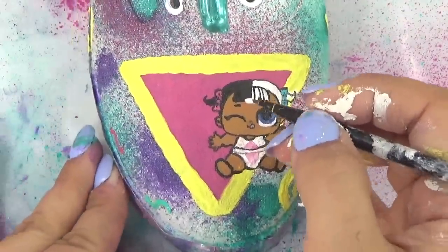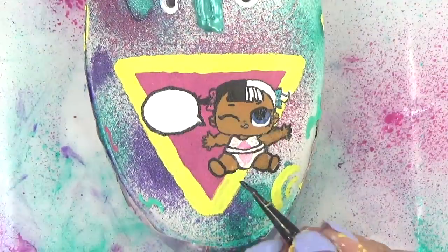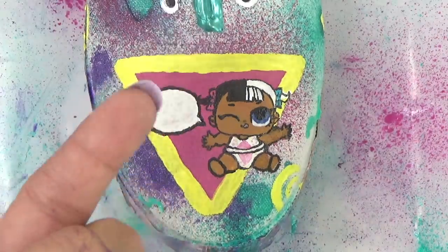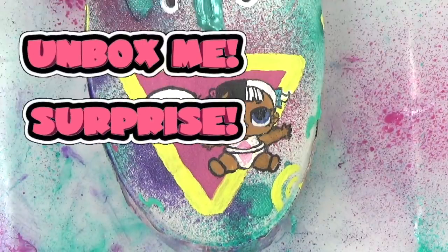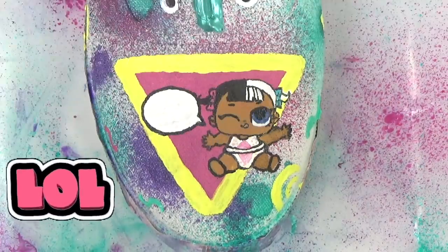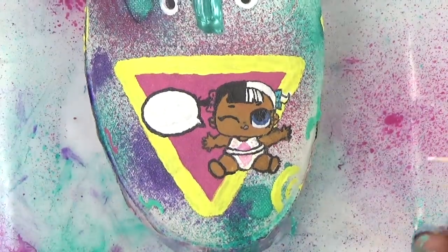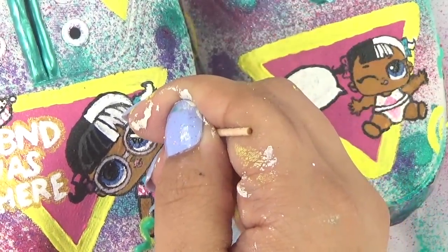I'm going to give Little Baby Next Door a speech bubble, and on the inside of her speech bubble I'm going to leave it up to you guys to decide what I should write. I'll have a survey up in the right corner with three responses: either 'unbox me,' 'surprise,' or just 'LOL.' You can vote or leave it in the comment section. Oh, and I almost forgot to dot our little sisters' eyes — we can also dot Baby Next Door's eyes.